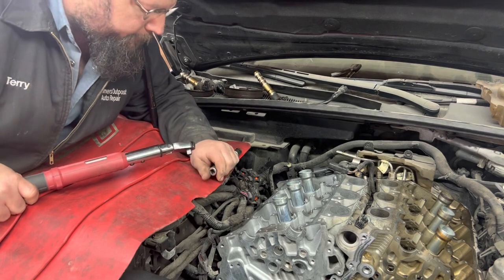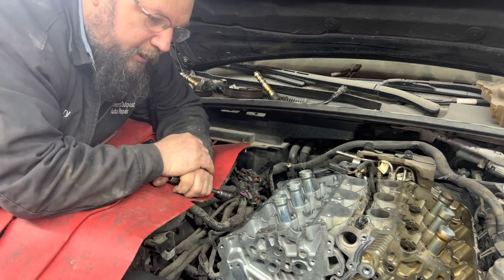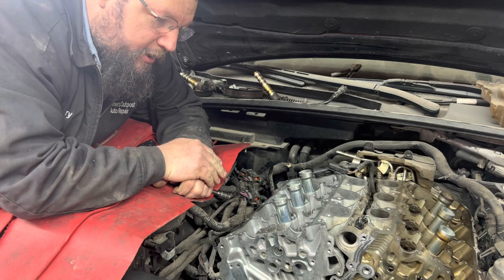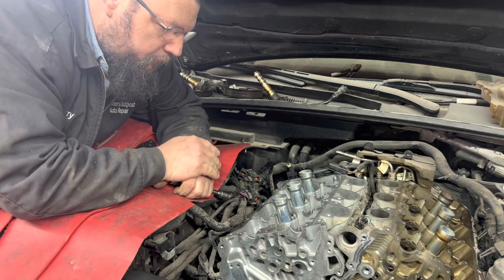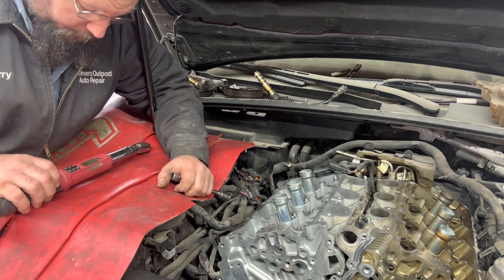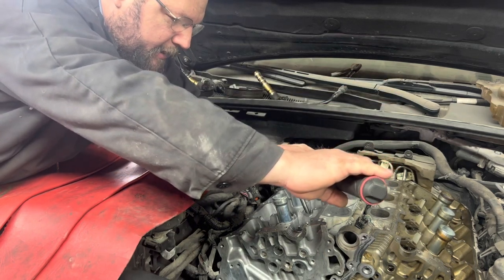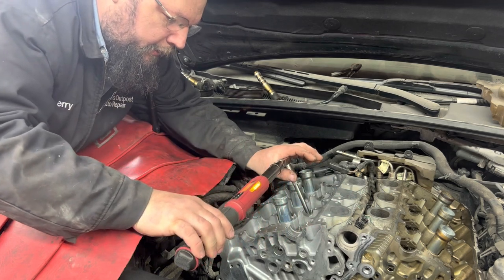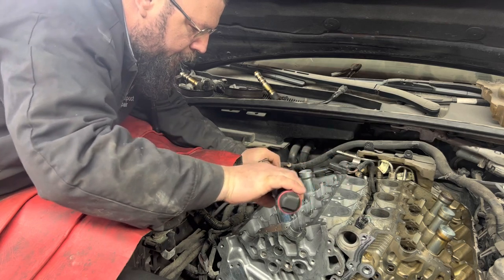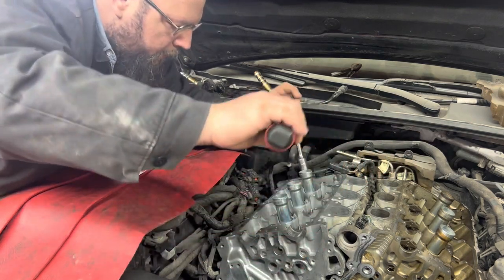Now this one's pretty simple — we torque it to 22 foot-pounds. There's no additional steps. The last one I did on that 3.6 Pinstar was a nine-step process to torque the heads, so what I'm about to show you is a whole lot more critical on that one. But this one's the same premise. You've got a set of 22 foot-pounds — now tighten them in a crisscross pattern from inside to outside.